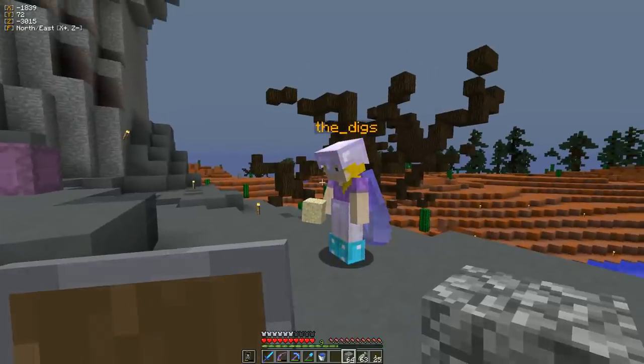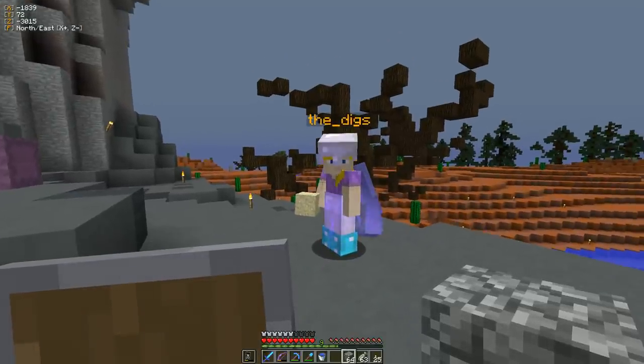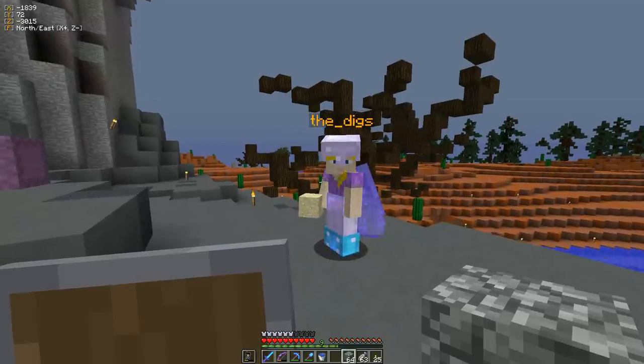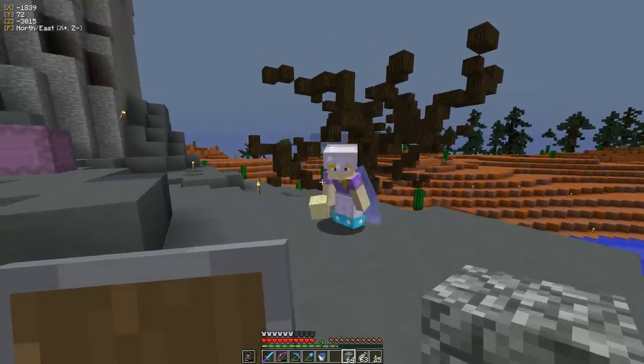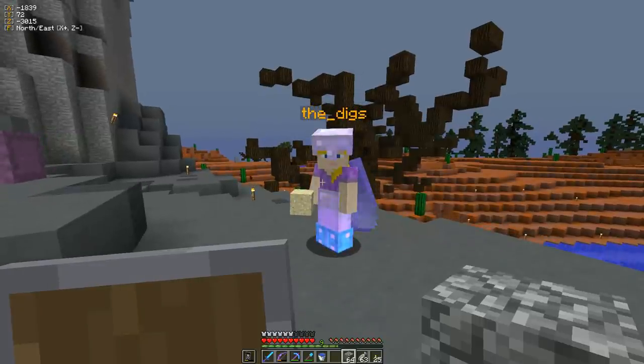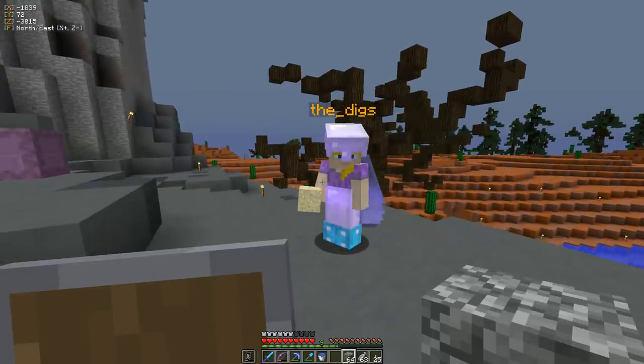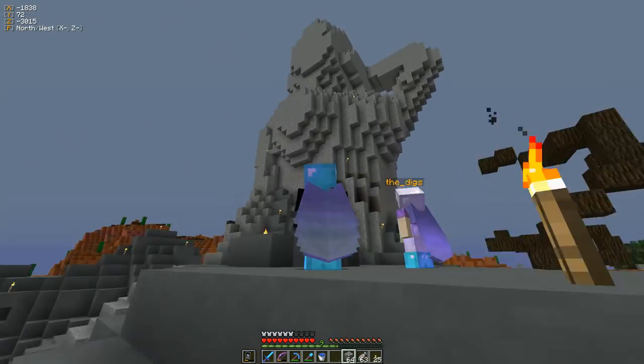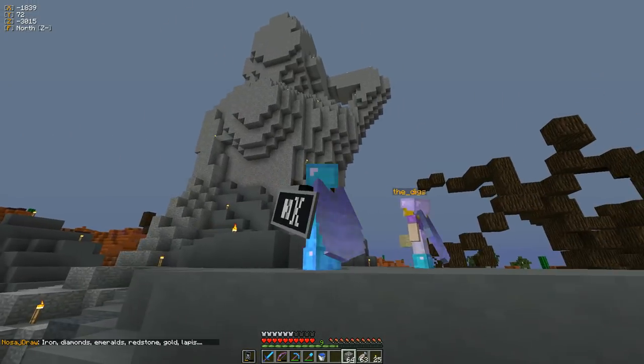I'm here with world-famous The Digs, that you may know as Mandy, the frontman singer of Mandy and the Diglets, from great international hits like Diggy Diggy Hole. Right now, she's not going to be singing for us — she's going to be helping me with the mermaid.